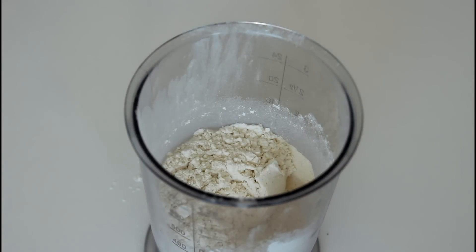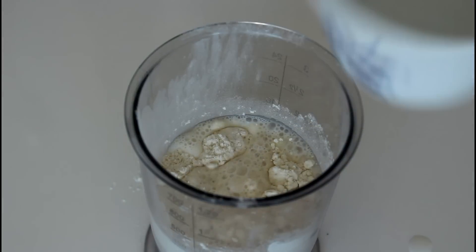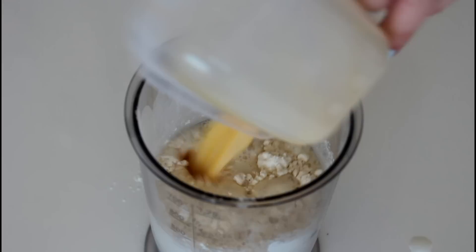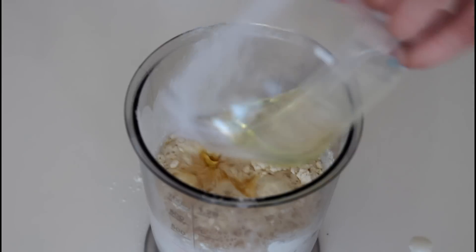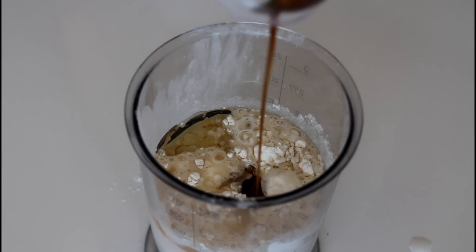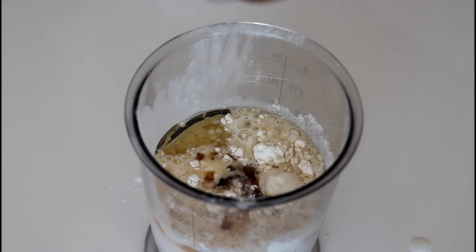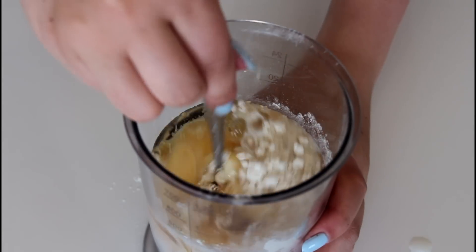And now my wet ingredients: my milk, a lightly whisked egg, my oil, and my vanilla extract. And just whisk that well.